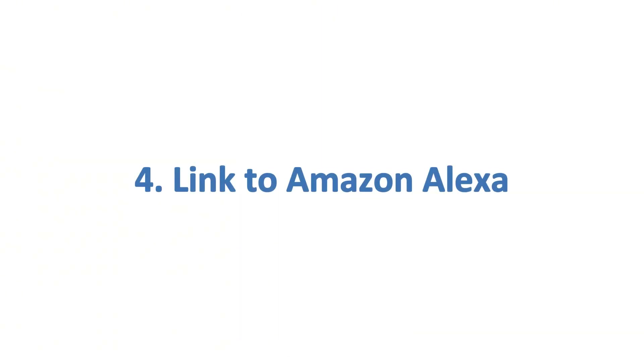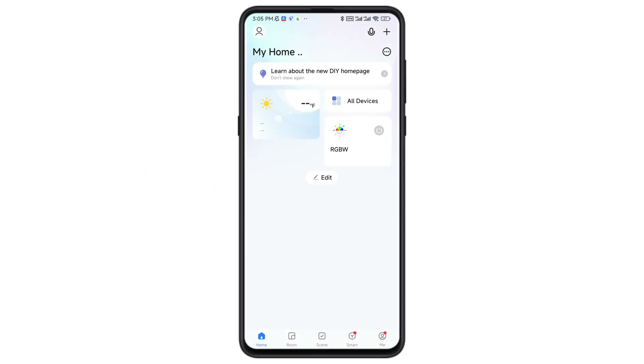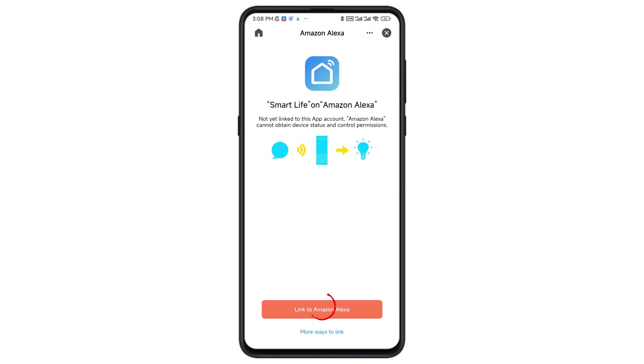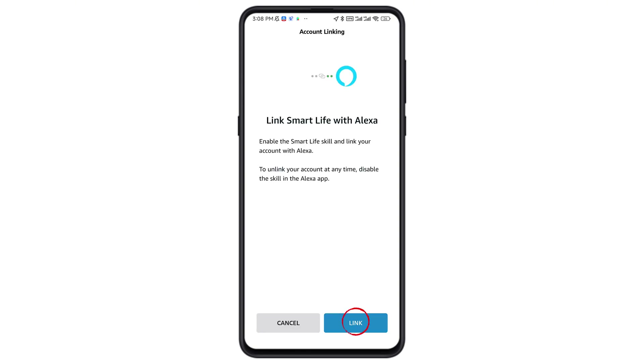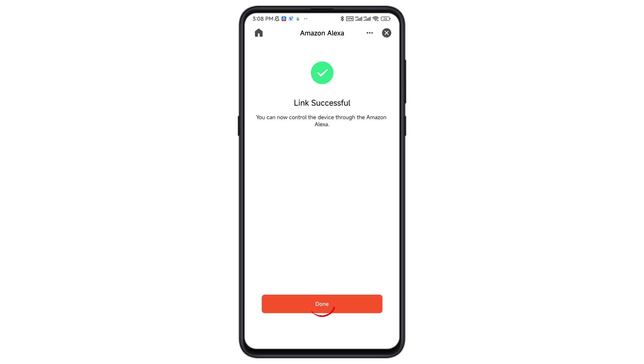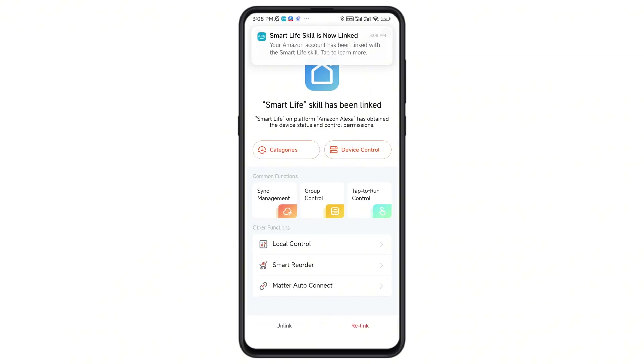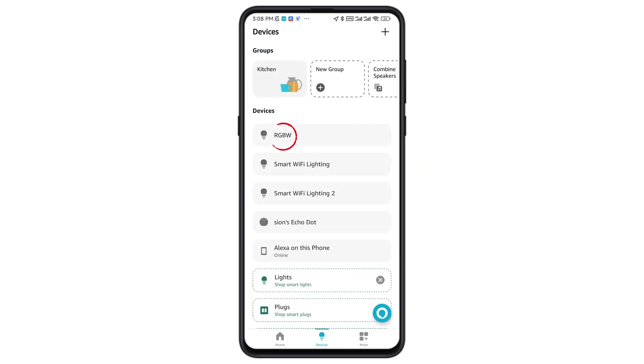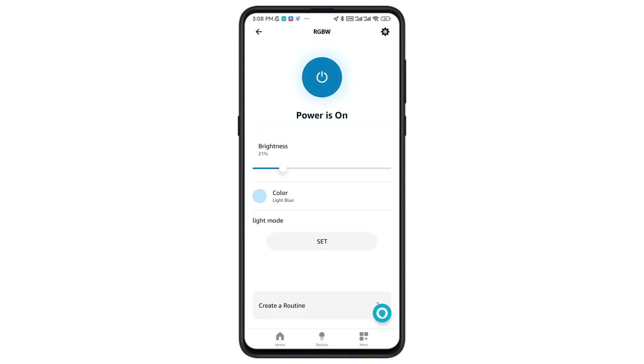If you want to control your Pool Light with Alexa, here is how. Tap Me on the bottom right and select third-party control. Choose Alexa, then follow the instructions to link your account. Now your Pool Light is ready in Alexa — simply use your voice to control it and enjoy effortless lighting.